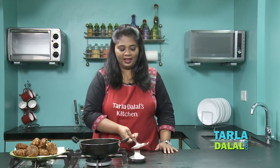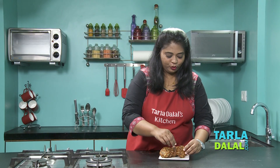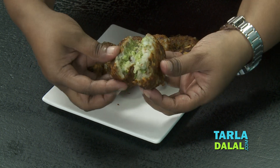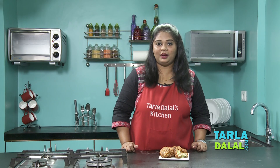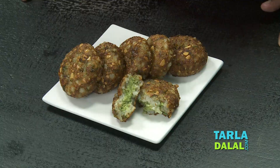Now let's quickly serve them. Our sabudana vada stuffed with coconut chutney is ready to serve. Let me break one open and show you — wow, you can see it looks so tempting! You can relish it this way, or you can also enjoy this vada with some peanut curd chutney. Try this recipe in your kitchen and let us know how you like it. If you like this recipe, do subscribe to our channel. Goodbye!